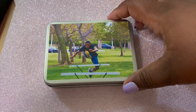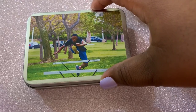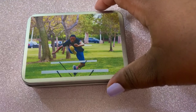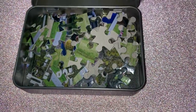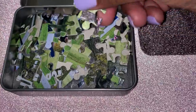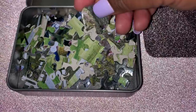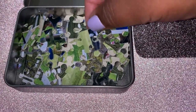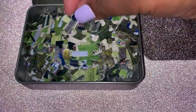This box measures about three inches wide and about four inches long. As you can see, the puzzle pieces are great quality. See the color on the pieces? They will not fade. You can use this puzzle over and over again.